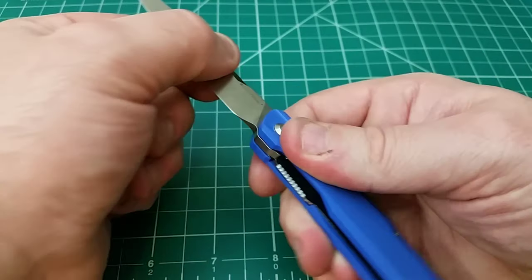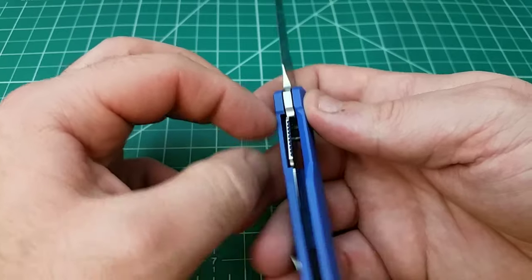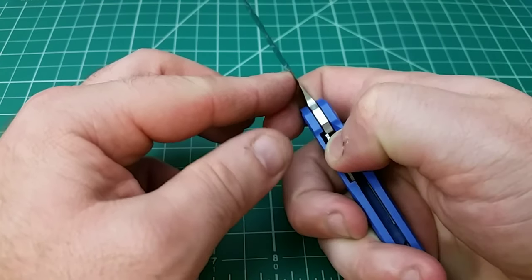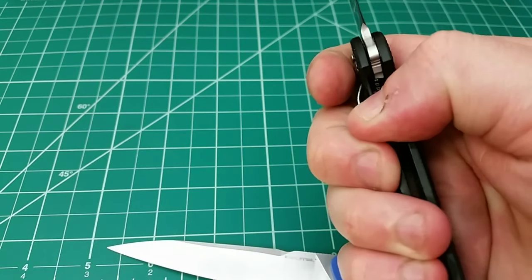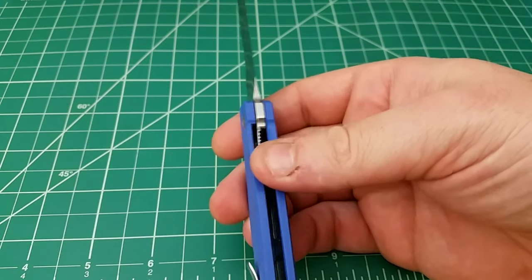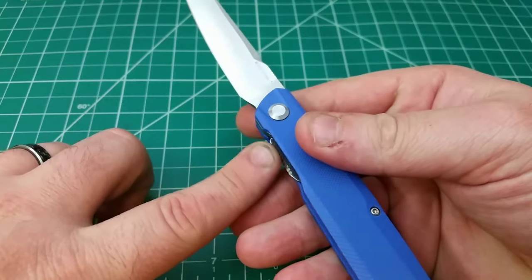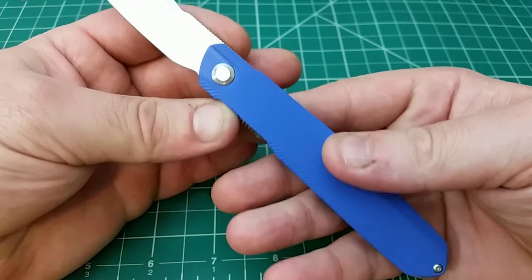Even though the lockup is very solid, I want to bring something to your attention: the cutout here for the liner lock just seems a little bit deeper than it needs to be. When you disengage, you tend to push further than you need to. For comparison, here's the CRKT Ripple — the liner is thick enough that when you disengage it, it doesn't go that far away from the lock interface. On the Real Steel there's just a little bit of a gap that in design seems odd. In opening and closing the knife it's just different from what I'm used to feeling, but I don't think there's any big safety issue — it just jumped out at me when I first disengaged the knife.